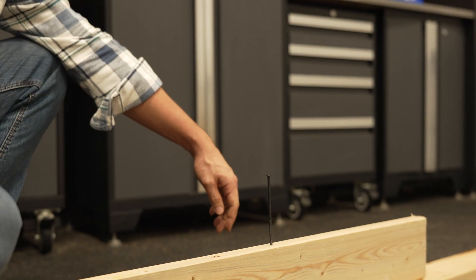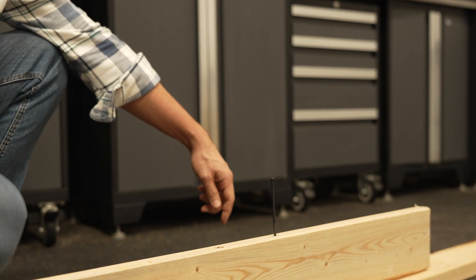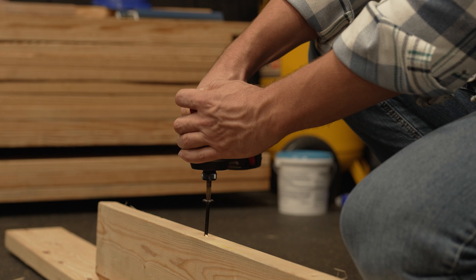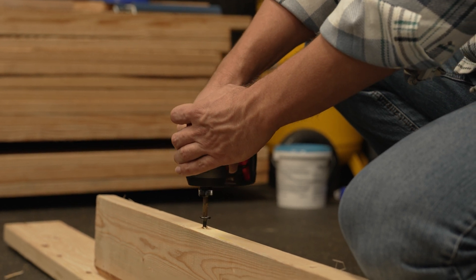If wood fibers are like this and you drive a ring shank nail into them, they're going to be pressed down. Over time, wood fibers as they dry will go back to their original position. So with a ring shank nail, those fibers would have a tendency to loosen up slightly. With a screw, when you actually screw into wood, it pulls the wood fibers up, and over time that would actually tighten the screw.